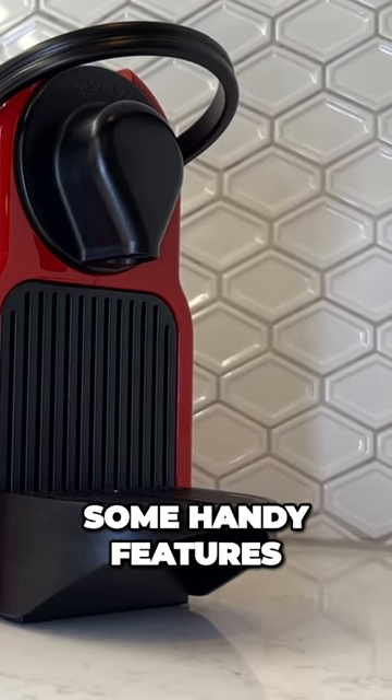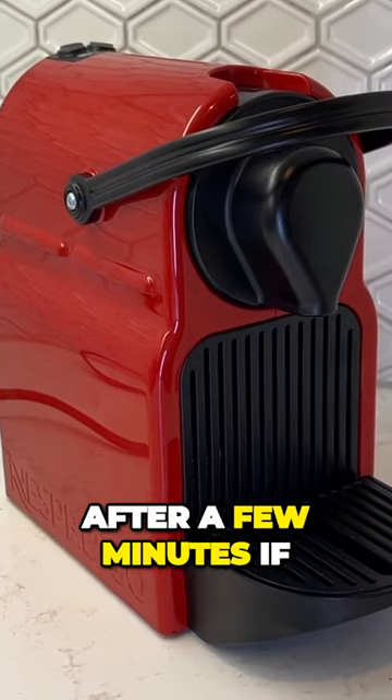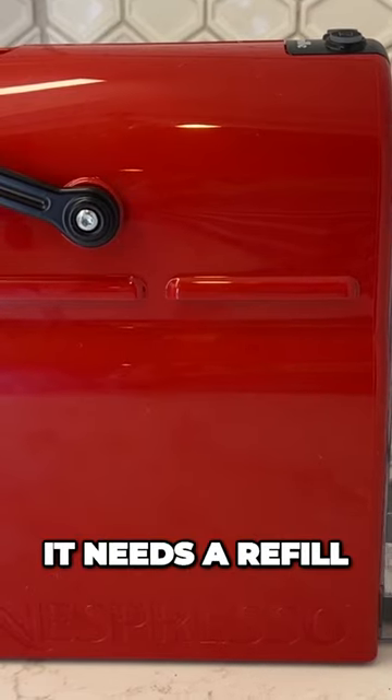The Breville Nespresso Inissia has some handy features. There's an energy saver feature which shuts it off after a few minutes if you don't use it again. The water tank holds more than enough water for 13 double shots before it needs a refill.